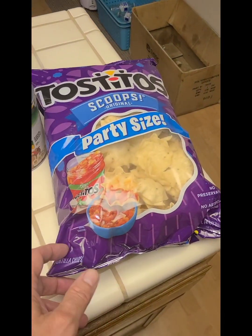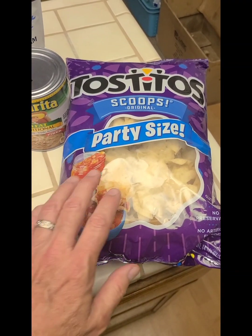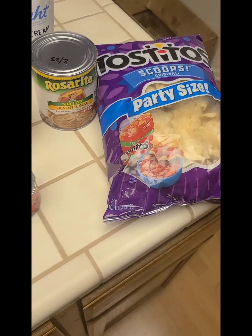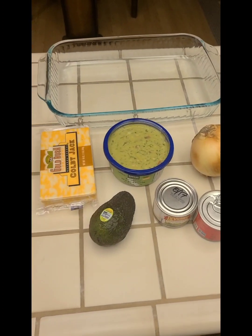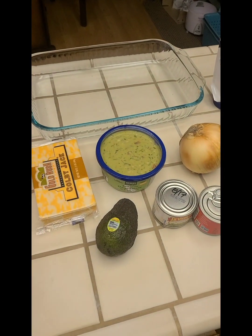Last but not least — and the easiest to forget — corn chips. This is what I always forget. In fact, as soon as I turn the camera off I'll go put these back out in the car, that's where they were. I always forget the chips! Anyway, let me show you the process in a series of photographs.